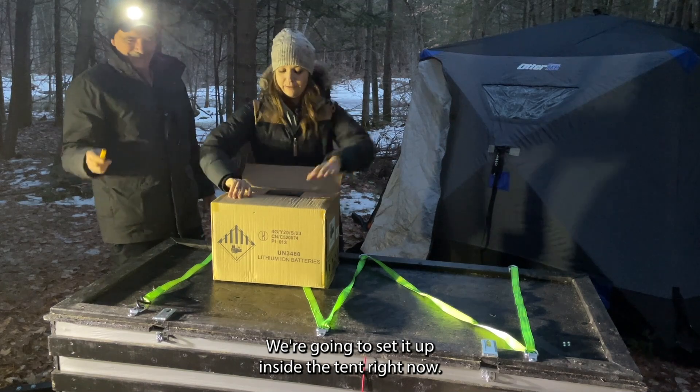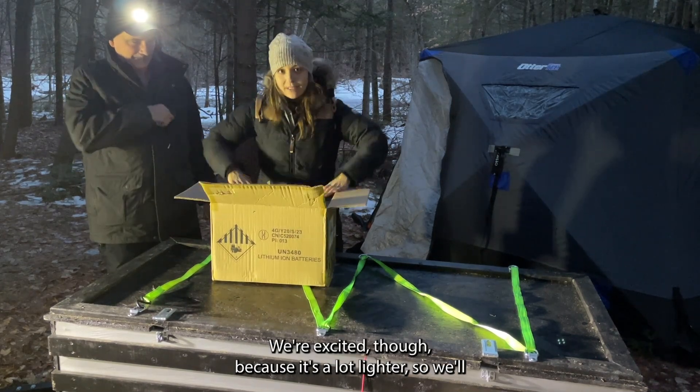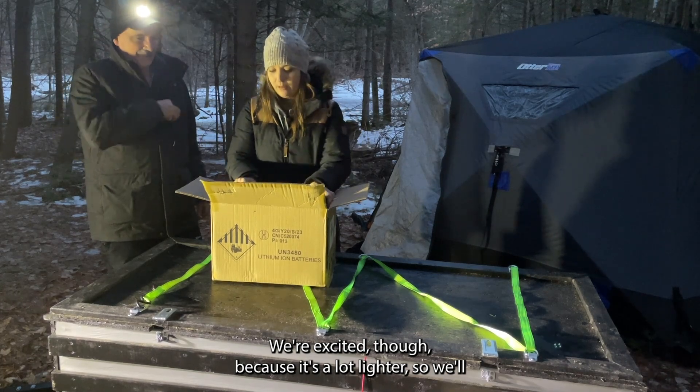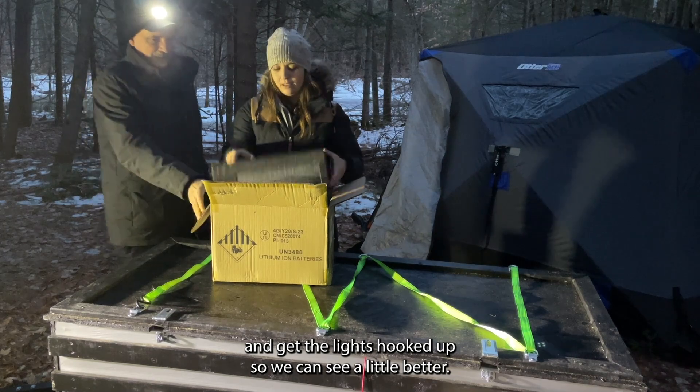We're going to set it up inside the tent. Right now we waited a little too late. We're excited though because it's a lot lighter, so we'll go through the specs when we get it inside and get the lights hooked up so we can see a little better.